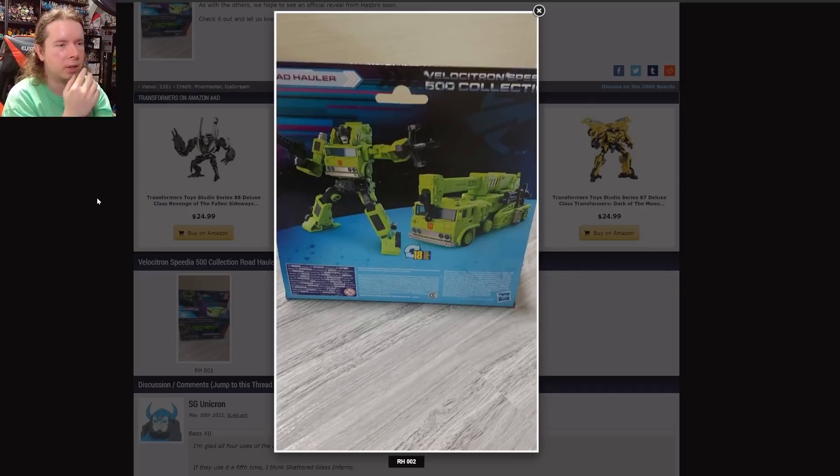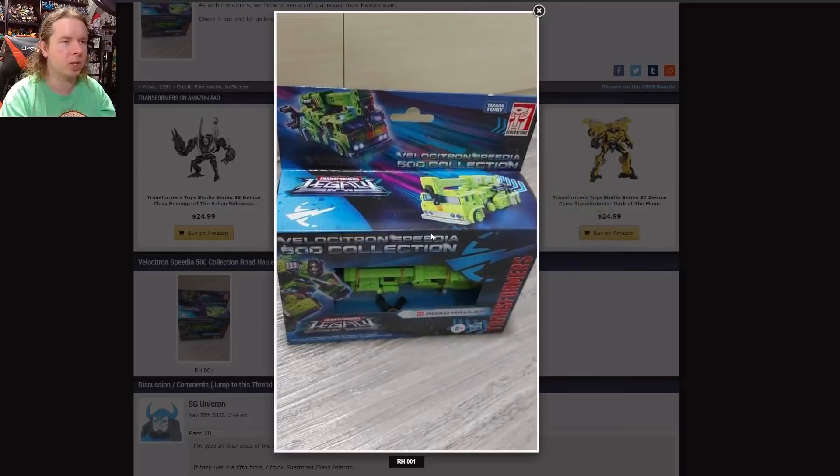We actually get to see the back of this box and it is very simple. I'm a little disappointed — there's a lot of extra space where they could have put in some kind of story blurb. You can see in the legal text that they went multilingual in literally every language they could, so they only have to print the box once. But it feels like at least in some primary languages they could have included a story blurb — especially because you're dealing with Road Handler, who has pretty sparse background details given his weird origins.